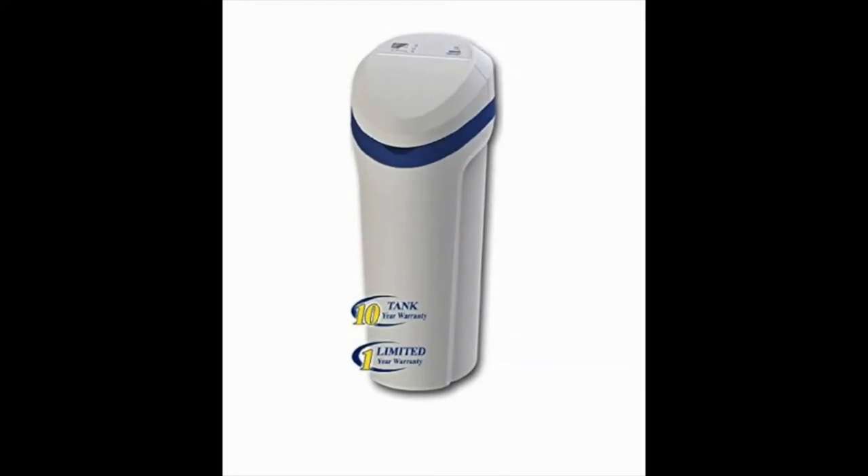Morton System Saver 30,000 grain water softener M30. This unit is built to handle the needs of a large home. It's built with a large tank and uses high-end electronics to adapt to your family's water usage.